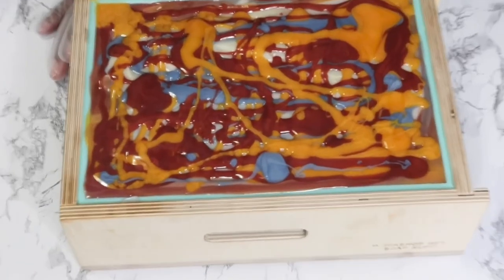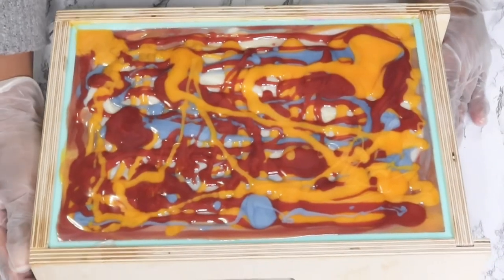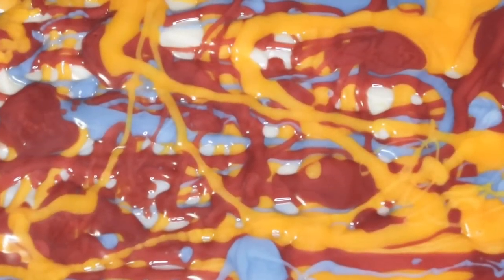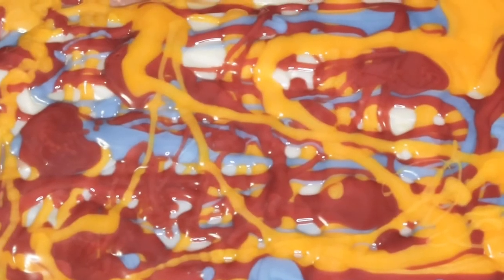As you know, the yellow mica always turns orange, but it will turn back to yellow after about 18 to 24 hours — just depends. Here's a close-up of the top, and I will see you guys tomorrow.